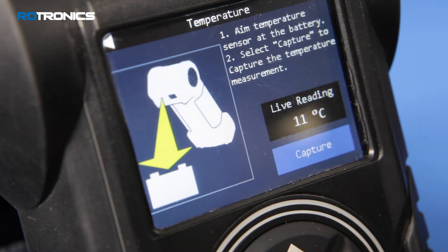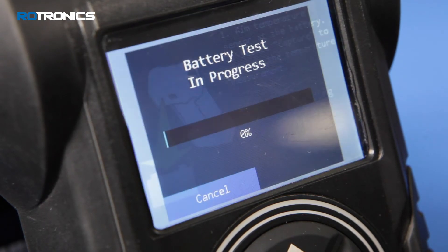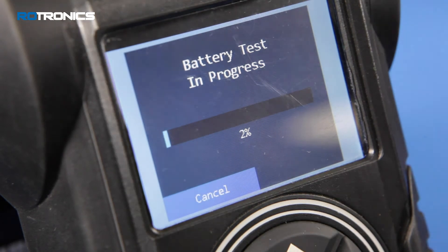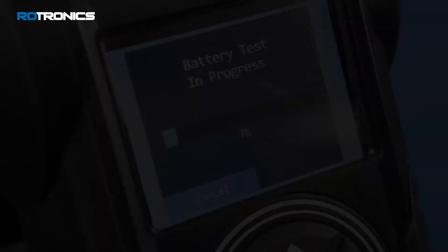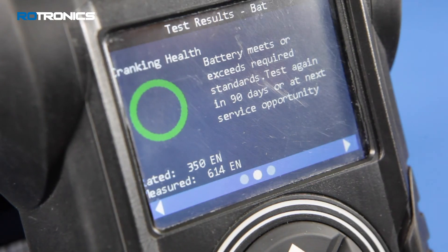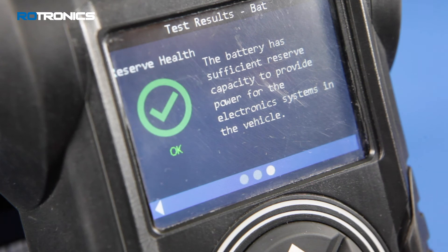Record the battery temperature. The battery test now begins with the conductance profiling for a period of 60 seconds. This test will be skipped if poor IRC is detected. Results are then shown. Scroll across the screen to view the test summary information.